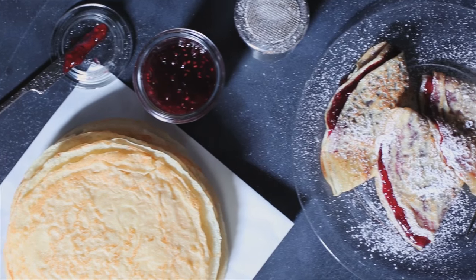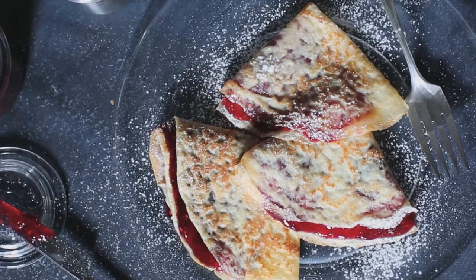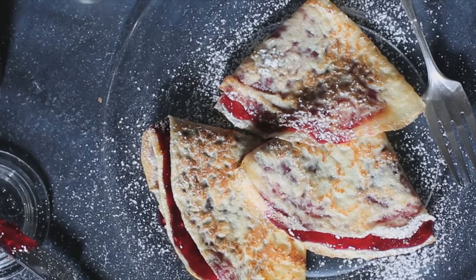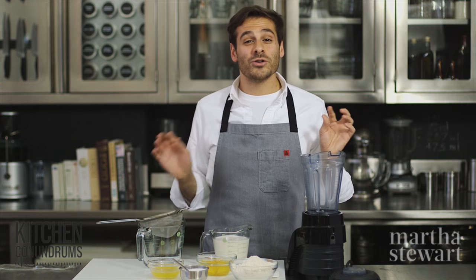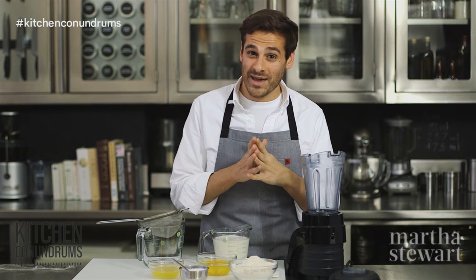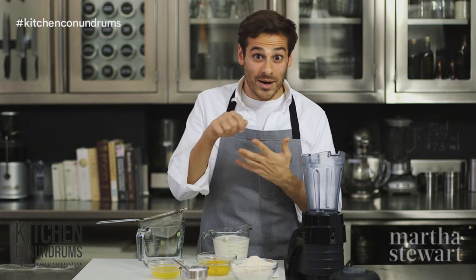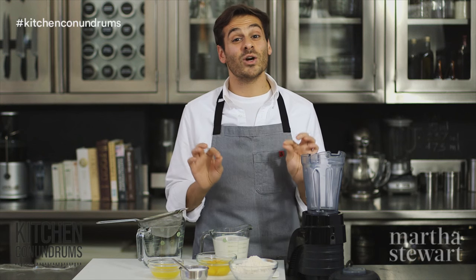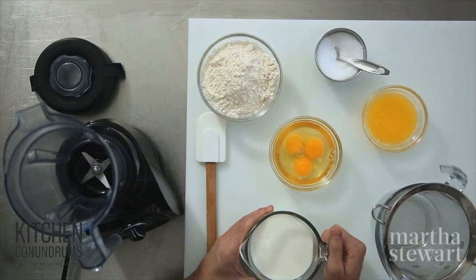In today's kitchen conundrum, we are tackling the lighter and thinner version of the American pancake, and that is the French crepe. Crepes are notoriously difficult for people to make at home — they might get the consistency wrong, or they might not know how to make them in the pan. Today I'm going to show you the very simple recipe for making crepes and the technique behind it all.